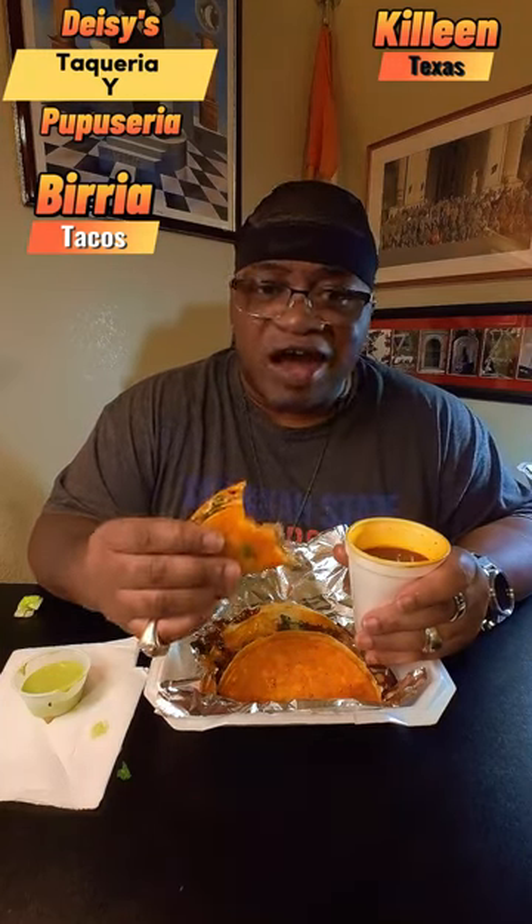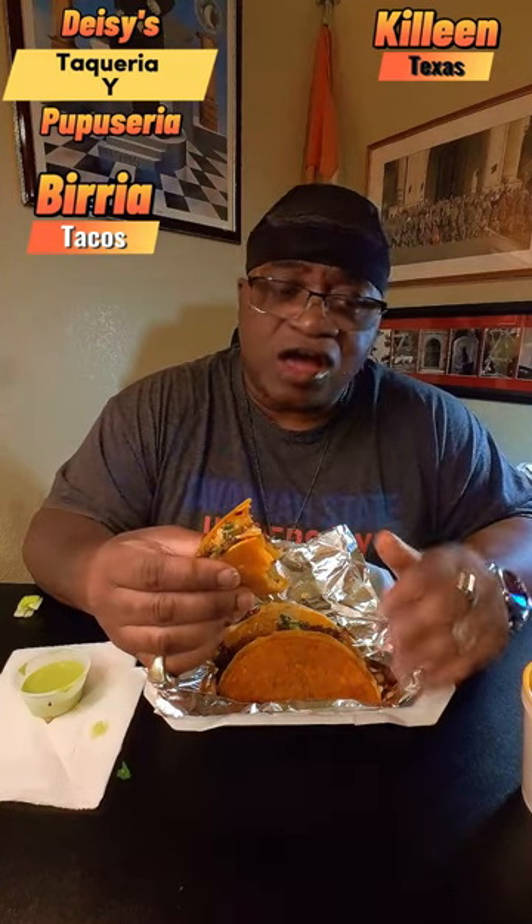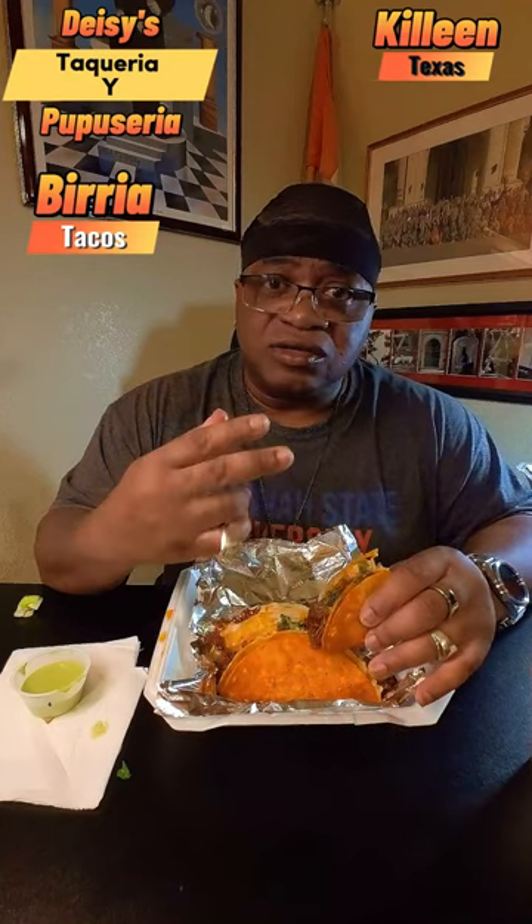This taco from Daisies is fire. Get out there to Daisies, get some of these barilla tacos along with the sauce they give you, and you won't be disappointed. These barilla tacos are fire. With that, this is Stew, your food delivery junkie — I'm out, peace.